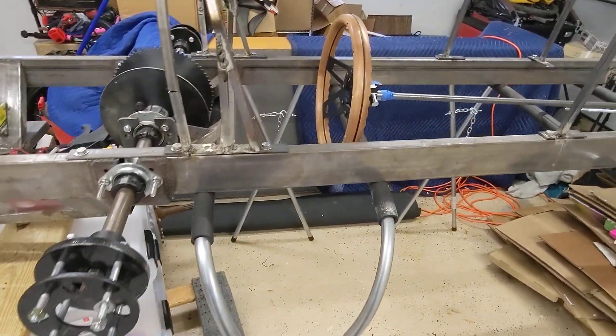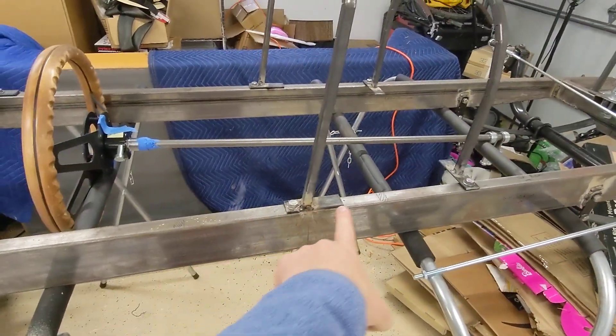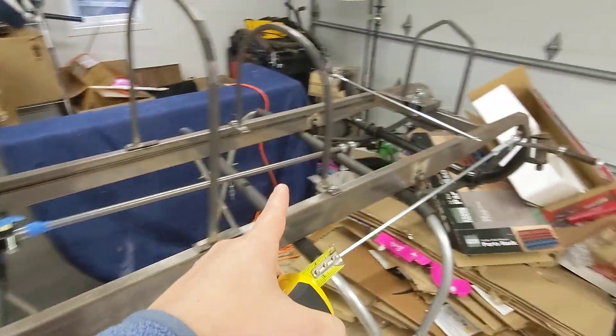First off, we've got the rail — there are two rails. There's this rail, and then there's this rail. Mine, if you note, is narrower at the front than it is at the rear.